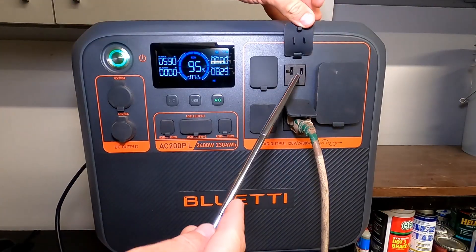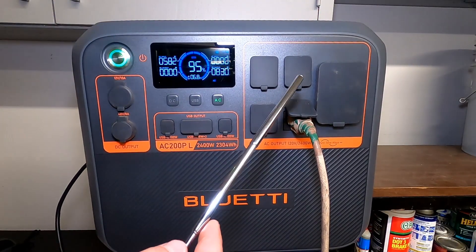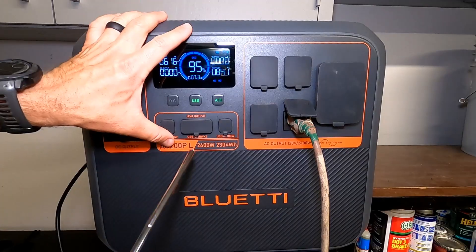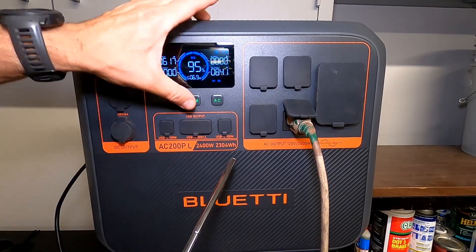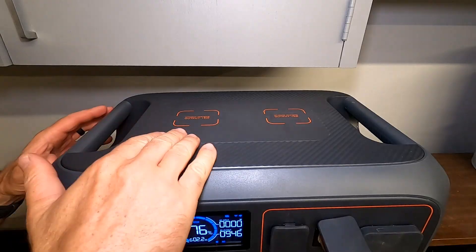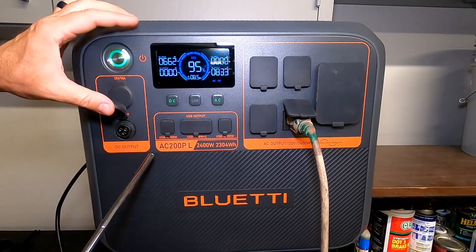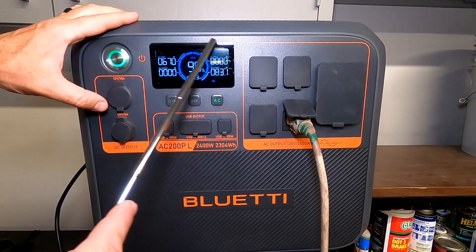There are four standard American 120-volt outlets, these are 20 amps. You can see each section is laid out very nicely with orange squares. To operate those, you simply push the AC button. For USB, we push that button and we can use our USB ports: two USB-C 100-watt and two USB-A 18-watt. On top, we have two wireless charging stations at 15-watt output. Over on the DC side, we have socket outputs: a 12-volt 10-amp and a 48-volt 8-amp. The display is really nice and legible.